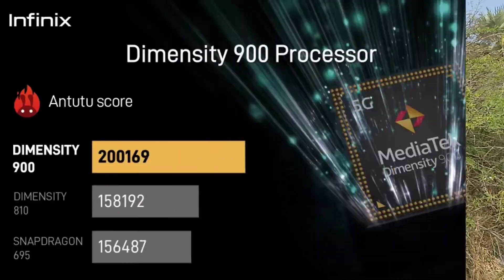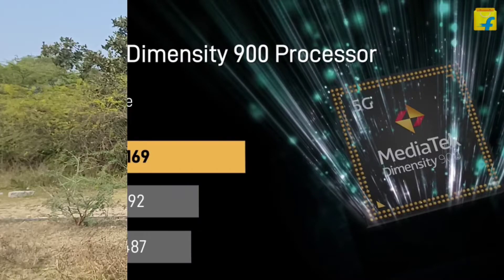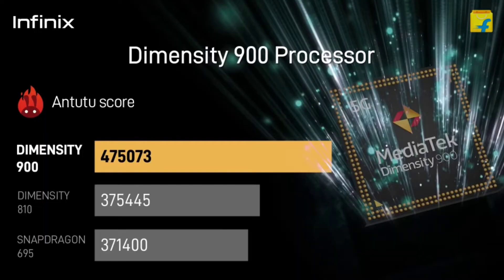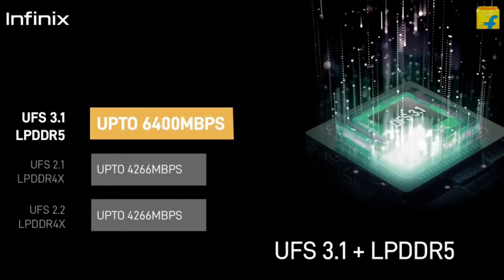For mobile performance, it runs Android 11 with XOS 10 out of the box. This mobile uses the MediaTek Dimensity 900 Pro processor, which is a 5G processor with 13 5G band support. It is a 6nm octa-core processor with a maximum clock speed of 2.4GHz, Mali G68 MC4 GPU, LPDDR5 RAM support, and UFS 3.1 storage support. The processor and RAM make the gaming and overall performance very good.